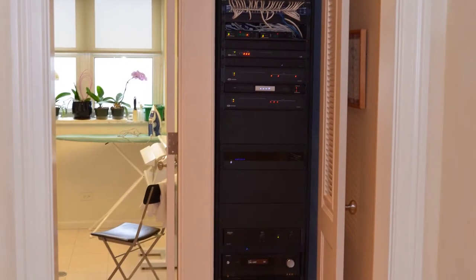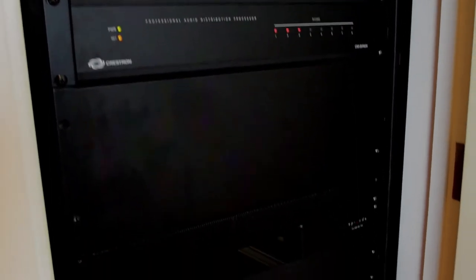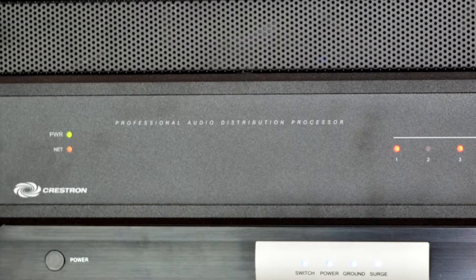On the second floor of this unit, there is a hidden away closet next to the laundry room that houses our seven-foot tall equipment rack. It houses all of the amplifiers for all of the audio in the entire building, and it also houses the control processor for the Crestron control app.